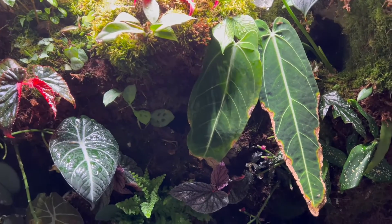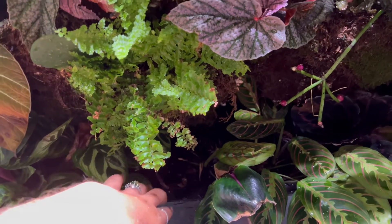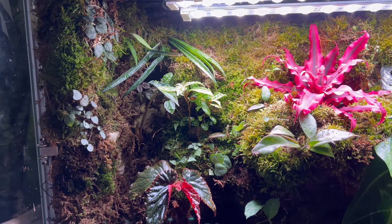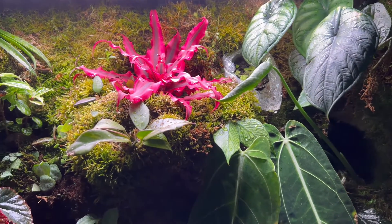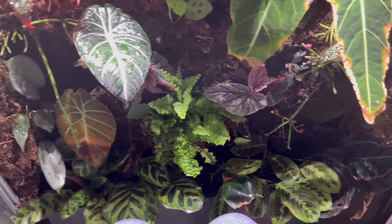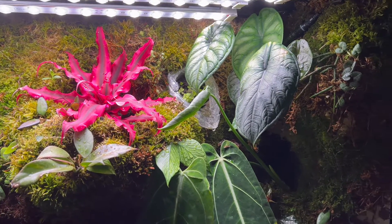That's it, you guys — I hope you enjoyed this video. Once I add more plants in, because I have a huge hole down here, I have to add a couple more plants, a cleanup crew, more plants everywhere, more sphagnum moss — there's a lot going on and still a lot more to do, so I want to take you guys on the journey. If you have any comments or advice, since this is my first paludarium, I'm so open for it. Thank you so much for watching, and have an amazing day.